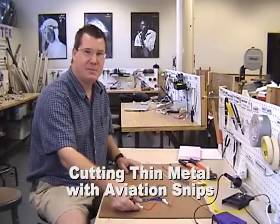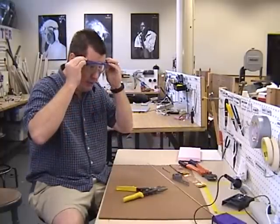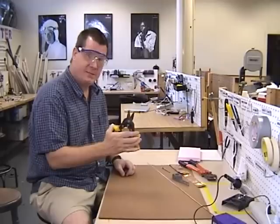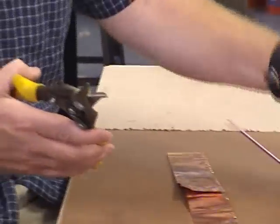For cutting metal, the first important thing to know is to use your safety glasses, in case you have flying pieces of metal. These are aviation snips that can be used for cutting thin and smaller pieces of metal like copper foil or pipe strap.